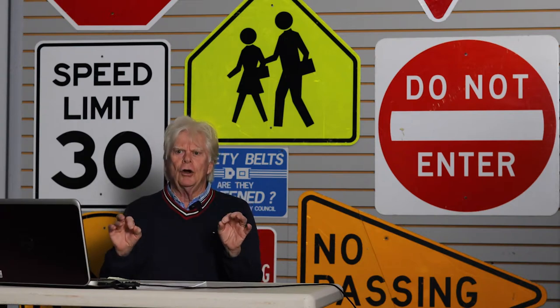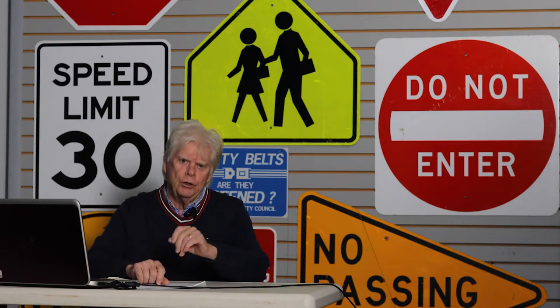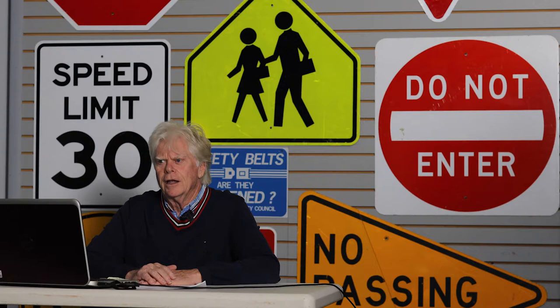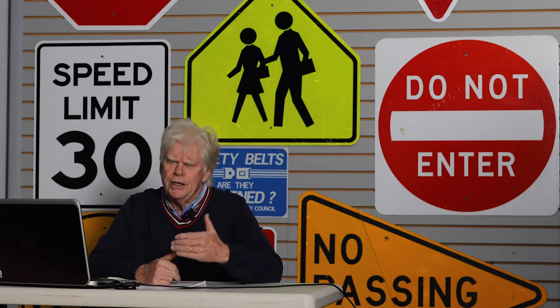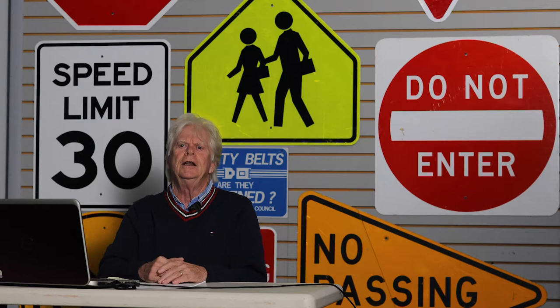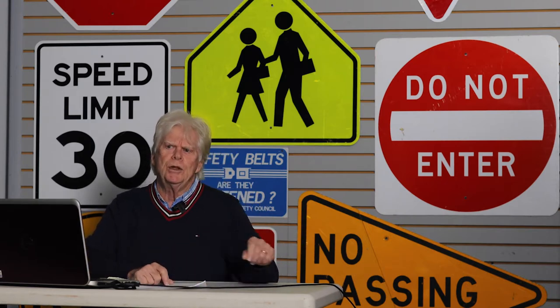The first thing to bear in mind is you're driving a significantly bigger, wider, heavier vehicle than the one you drive now. The car you drive right now is about 3,000 to 3,500 pounds. This van is curb weight about 4,000 pounds. Add 12 passengers—another 1,800 to 2,000 pounds—and this vehicle will be about 6,000 pounds. That's a significant weight difference.